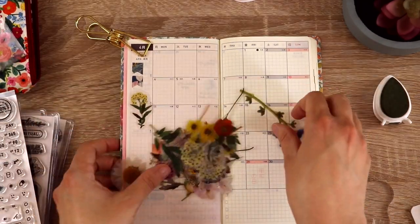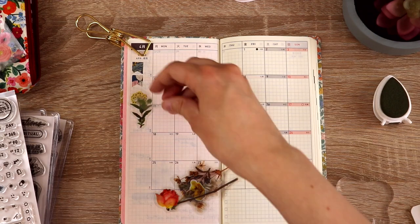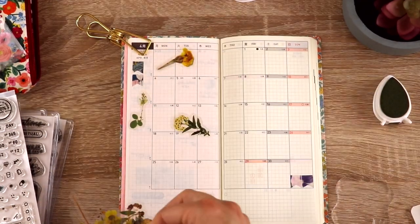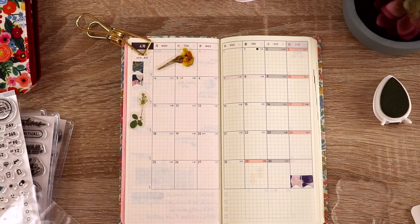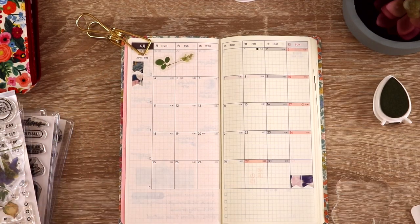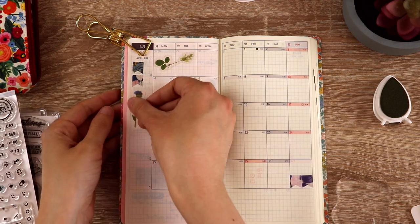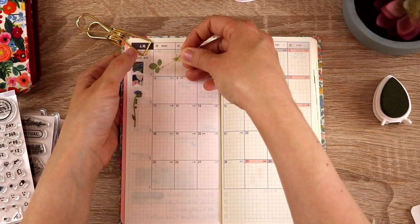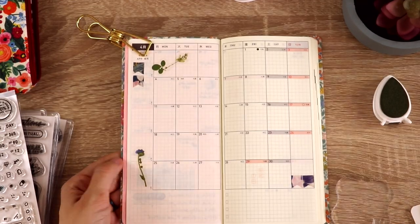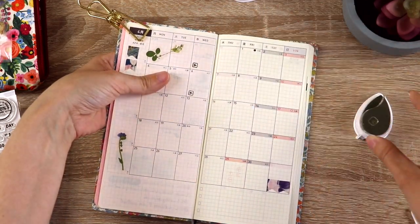Probably my favorite type of stickers are these clear floral stickers — I love the more realistic looking ones. It's almost like I pressed flowers on the page, but they're quick and easy and don't make a mess. Most of them are on the larger side, but I had one set with little ones, so I picked a bunch of small flowers and arranged them across the page. There is something very satisfying about stamping all these little play buttons where my YouTube uploads are going to go.